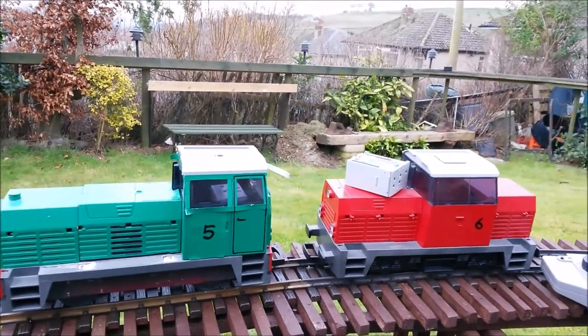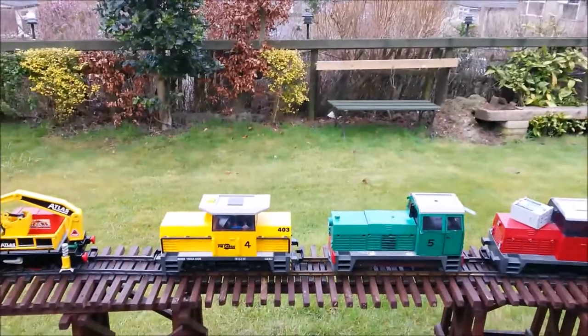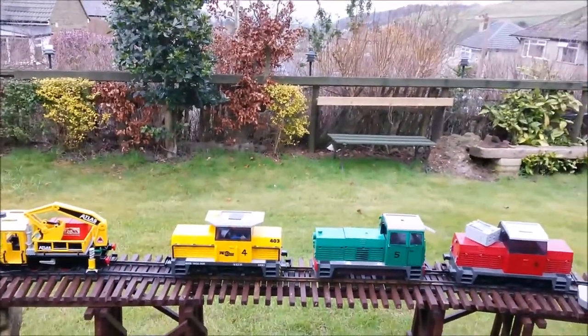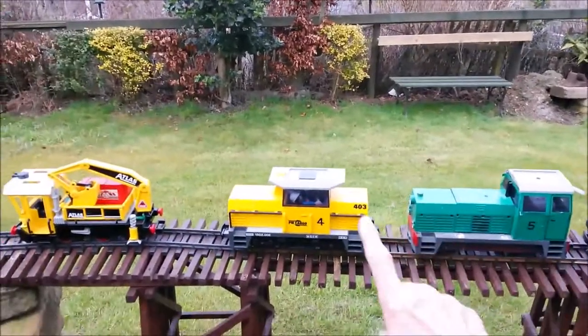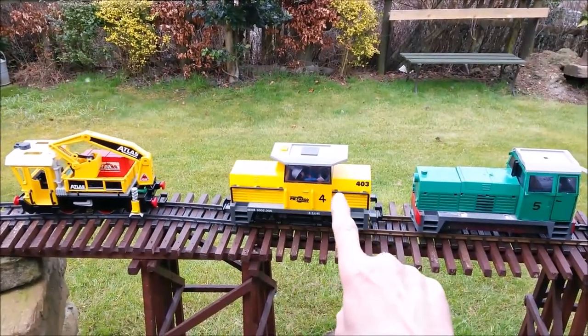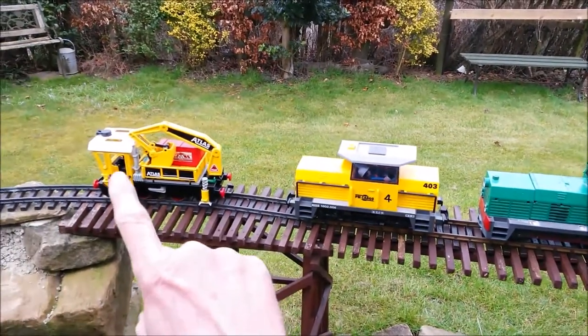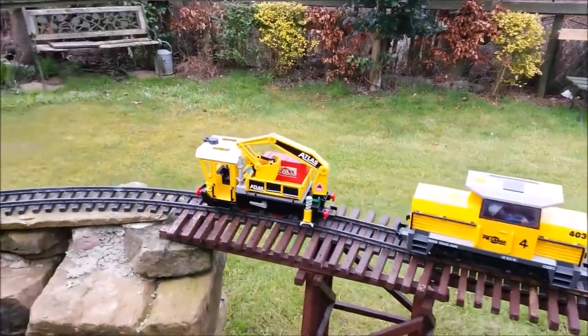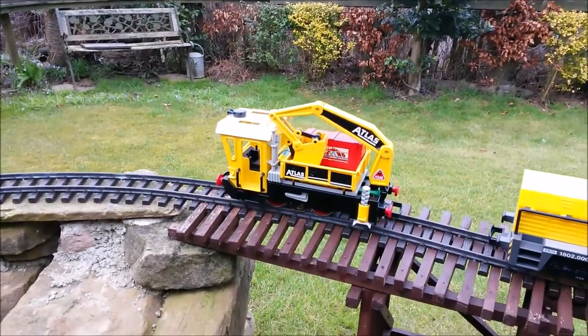So that's locomotives 3, 4, 5 and 6 — all of them are from the Playmobil firm. This one is currently available; you can get this outfit for around £100. This one is only second-hand because it's not a current model as far as I know.